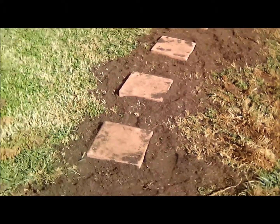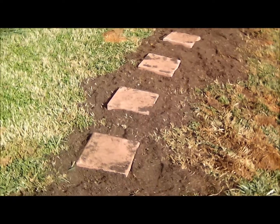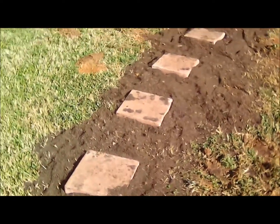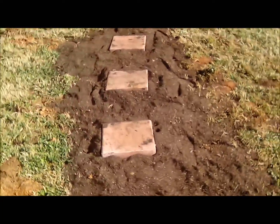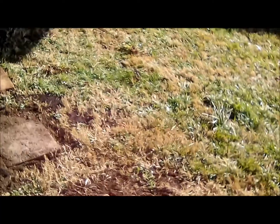The stepping stones are kind of dirty right now because I was working with topsoil. The reason I added topsoil was to give it a little bit of elevation from the grass, because it's been raining a lot lately and the grass was getting wet. I figured I'd just elevate them maybe an inch or two.